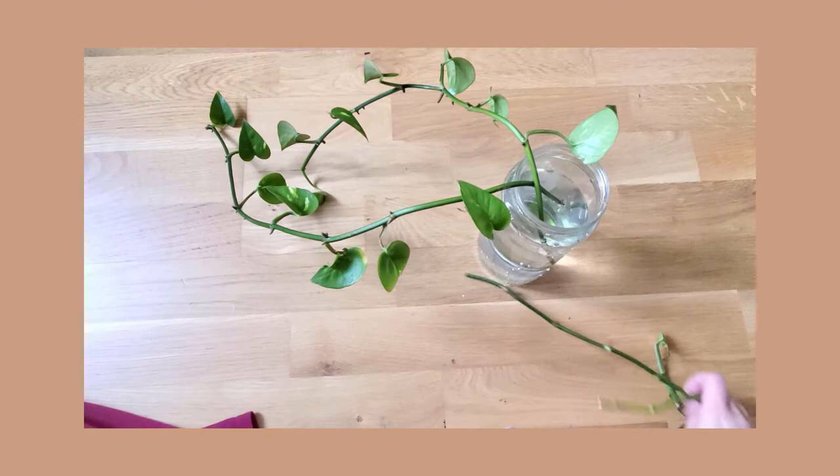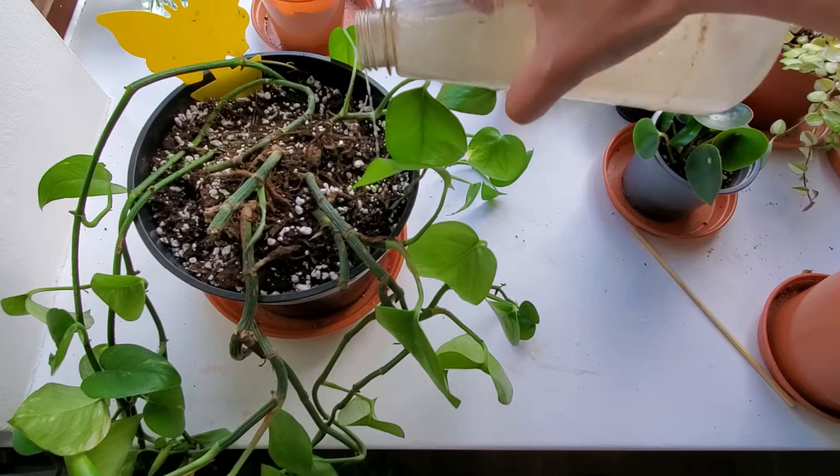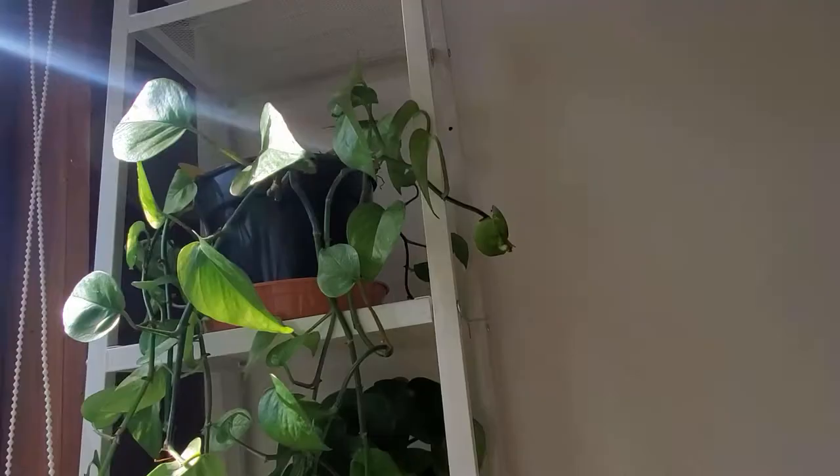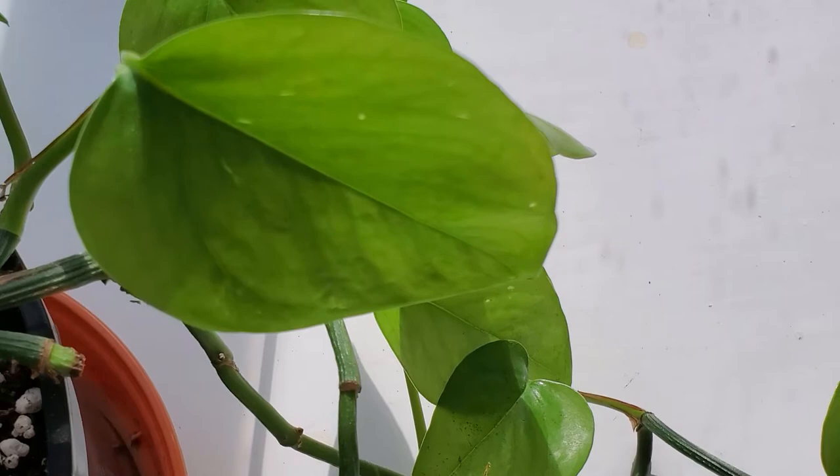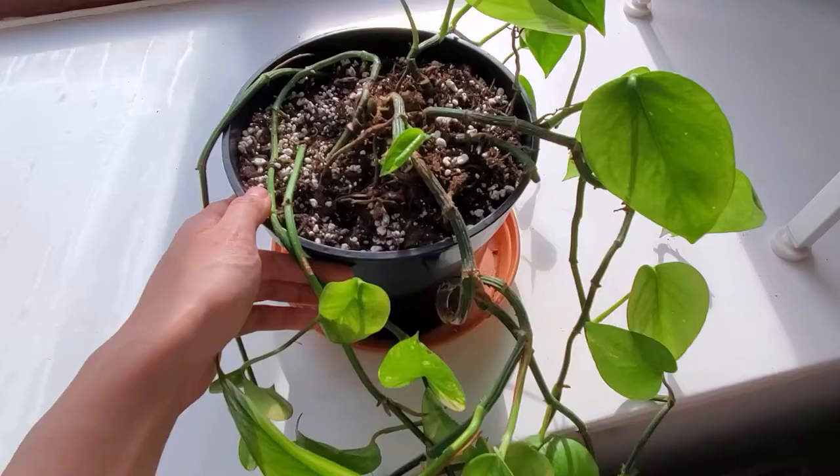Since then, I've made sure to water it on time, and I haven't seen any leaves turning yellow. The plant also looks a lot better in general, which further confirms that the cause for all the yellow leaves back then was indeed due to under-watering, and it was completely my fault. It's okay, we all make mistakes, and here's what it looks like today.